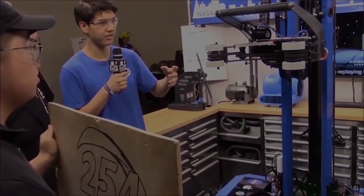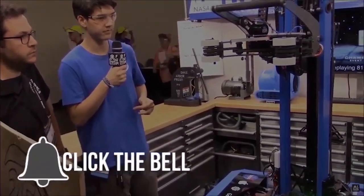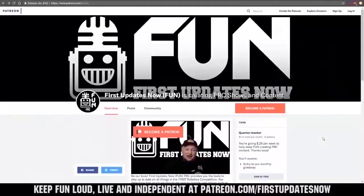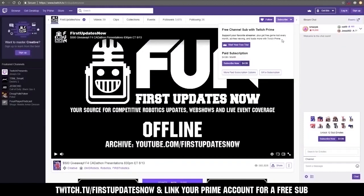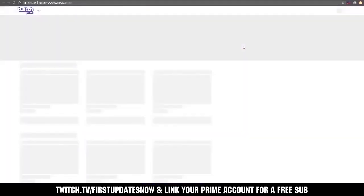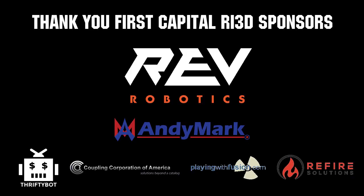Thanks for watching. If you want more fun content, be sure to subscribe and ring the bell to be notified about our latest videos. You can also directly help support FUN by visiting our Patreon at patreon.com/firstupdatesnow, or by subscribing at twitch.tv/firstupdatesnow. Thanks to all of our co-executive producers on Patreon and tier two plus subscribers on Twitch keeping FUN loud, live, and independent. Thanks to Rev Robotics and all of our First Capital RA3D sponsors.